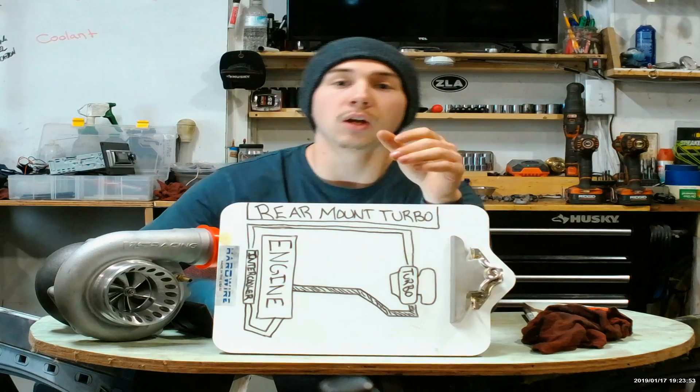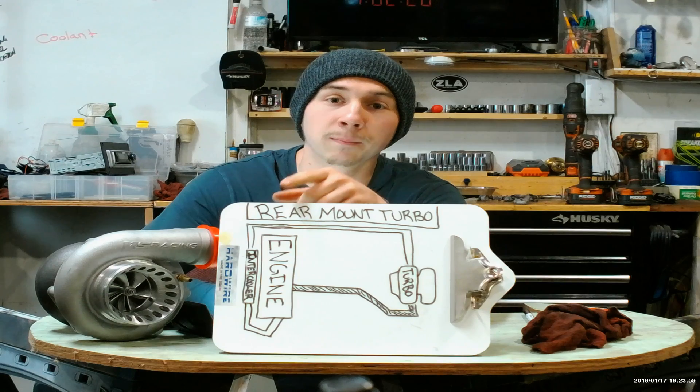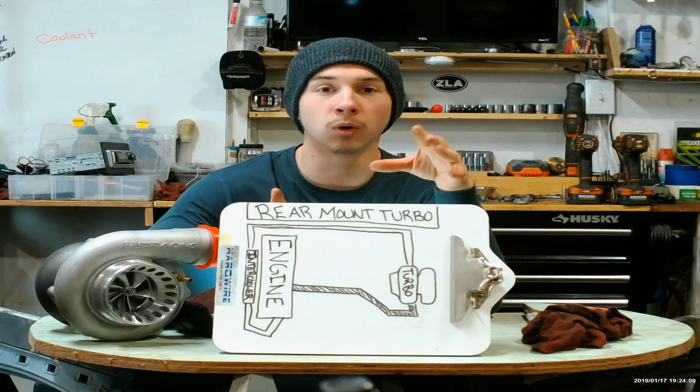Just wanted to let you guys know, it is not the exhaust gases that go back through the cold side piping — I said that incorrectly. What I meant is the exhaust gases are what spins the turbine, and the turbine compresses fresh air that gets sent back up to the engine. So it is not the exhaust gases that are being sent back up to the engine — it is freshly compressed air that gets sent back up to the engine through the cold side piping, through the intercooler, into the engine. That's the basics of how exhaust flow works with a rear-mounted setup.